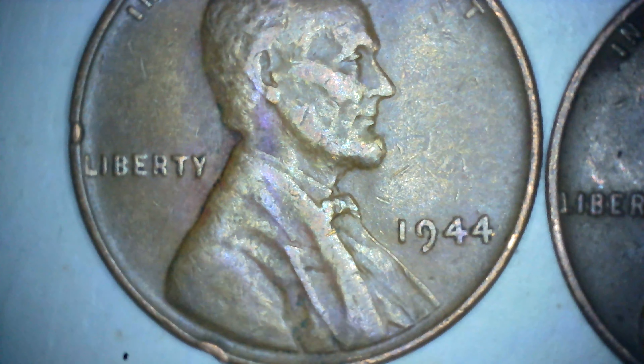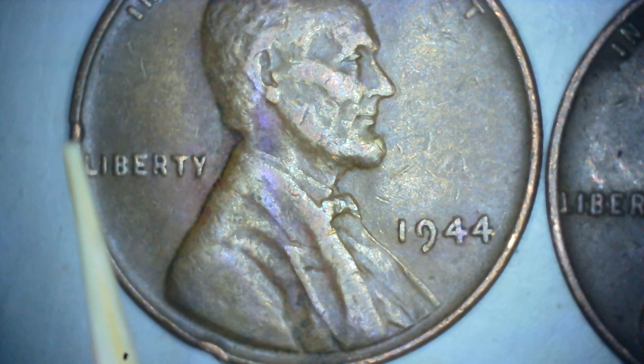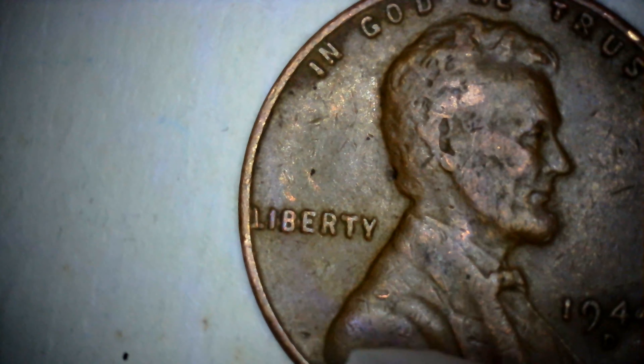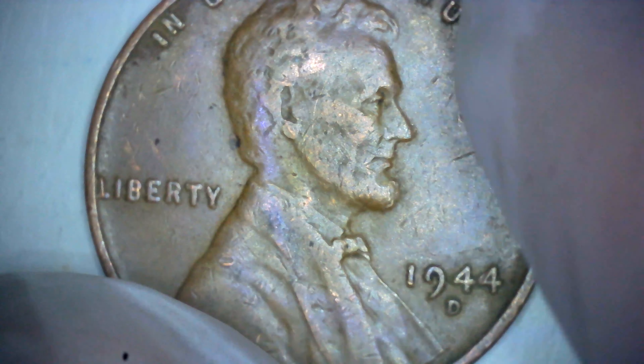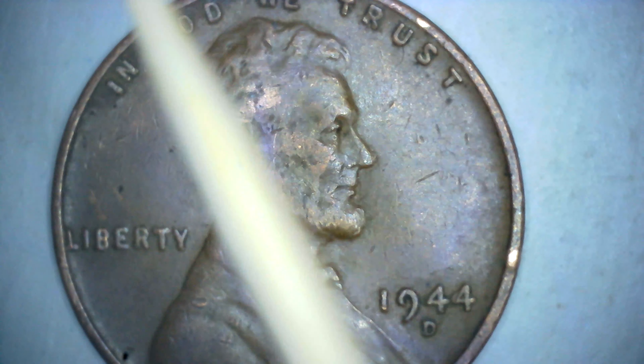Now on the Philadelphia, you will see it's got a little chip down here, another one up there. On the Denver, you can see a tiny one here and a tiny one up there.